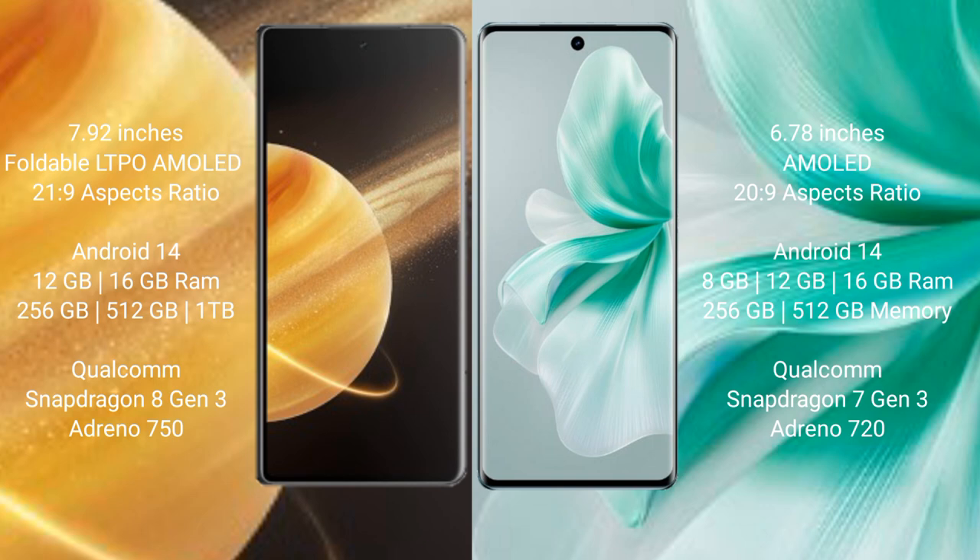The Honor Magic V3 runs on the Android 14 operating system. The Vivo S18 also runs on the Android 14 operating system.